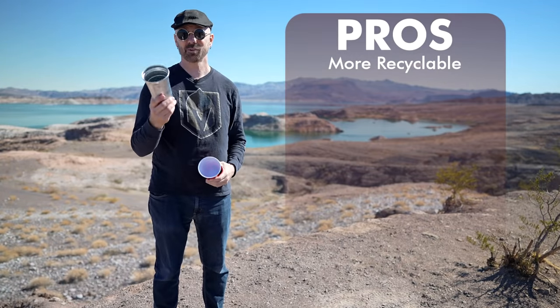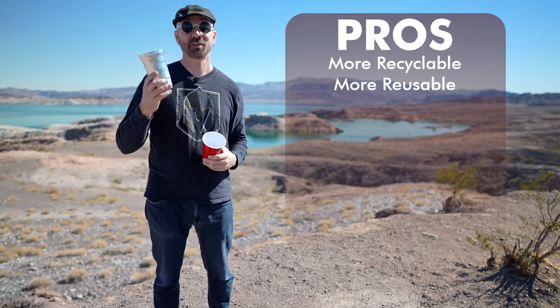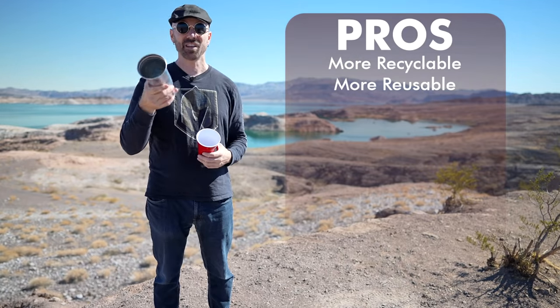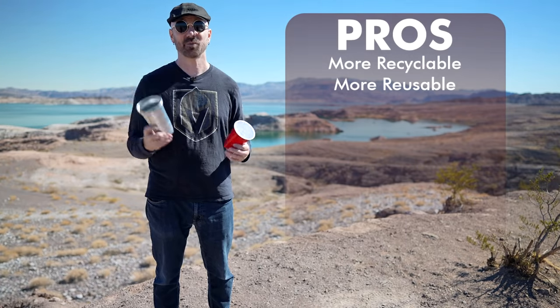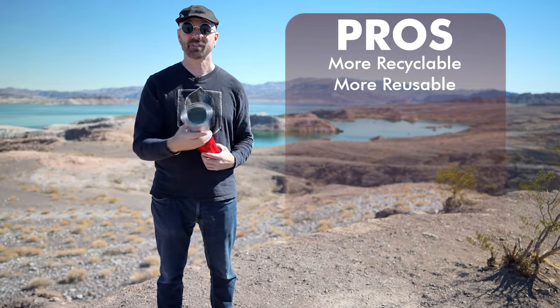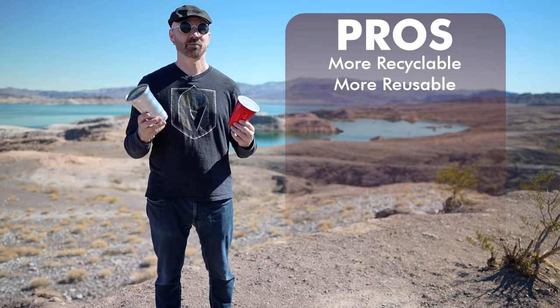My next pro is that it's not only more recyclable, but more reusable than plastic cups. I know most people don't reuse a plastic cup around the house, but I've been using this one for about a week. All I do is wash it out every night — just rinsing it with soap and water, and it's good to go. It really doesn't look any worse than the unused ones. I'm guessing I'll get a couple weeks of use out of it. Amazon reviewers say they've gotten at least weeks of use, so it's certainly more reusable than a plastic cup.